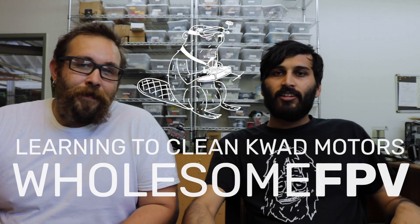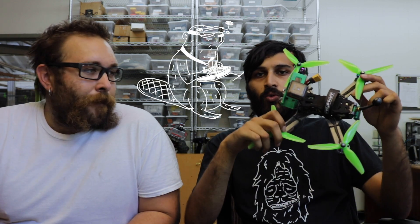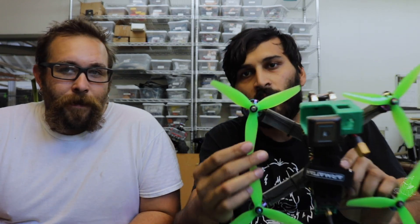Hey everybody, welcome to Wholesome Circuits. On today's episode of Wholesome FPV we are going to be learning about one essential skill that every quadcopter pilot needs to know — how to get dirt out of a stuck motor.